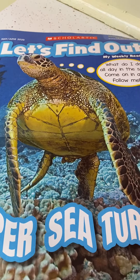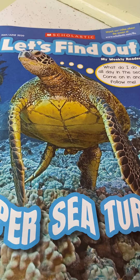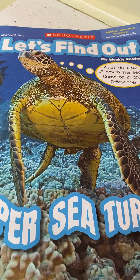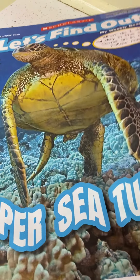Hi guys, this week in your packets you have a Let's Find Out About Super Sea Turtles. And one of the projects at the end of that Let's Find Out paper is a little art project about making a sea turtle.